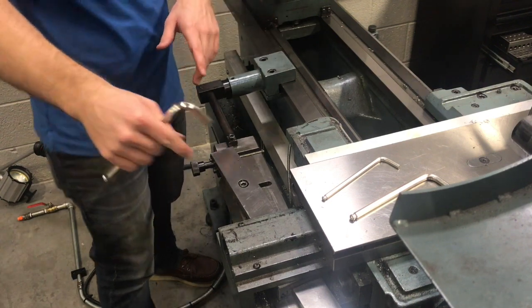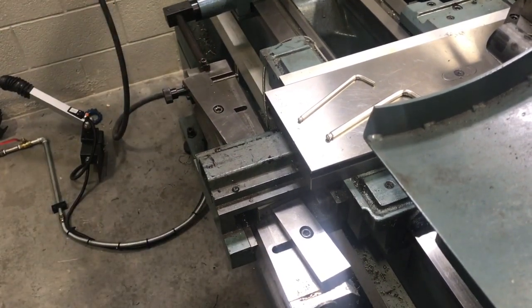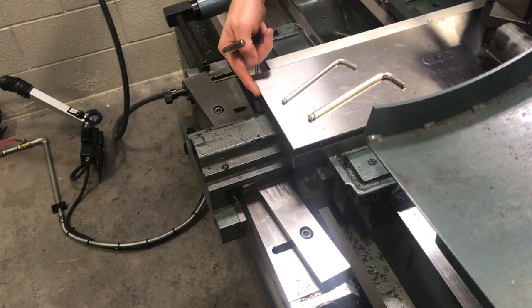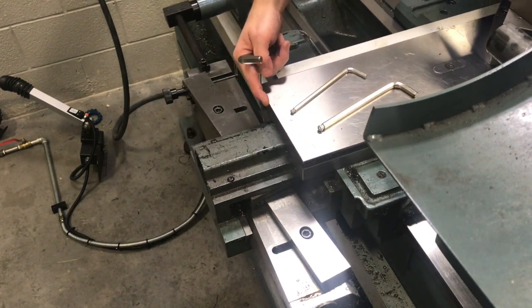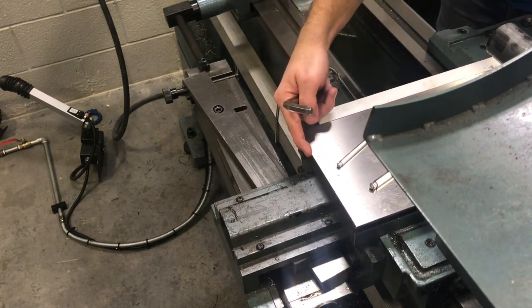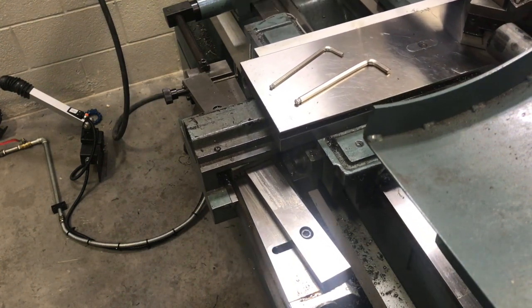Now we're going to flip back. I want to show you running back and forth just to show you how the bridge moves by itself now. You can see that this is sliding in along that rail by itself. You only have about 9 to 12 inches of movement here.